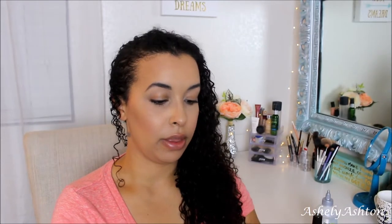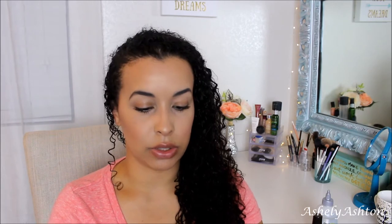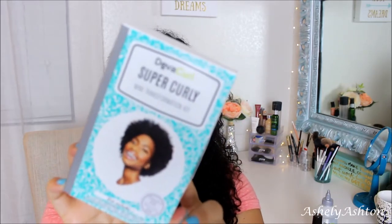I paired that with this because I wanted to weave them together. I've never used the DevaCurl line before, so I thought, why not — I'll try the Super Curly Diva kit, which retails for $12.